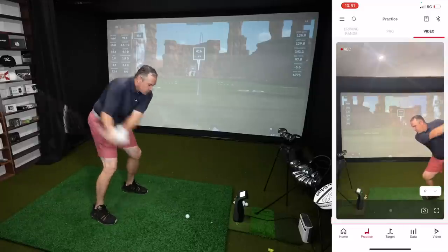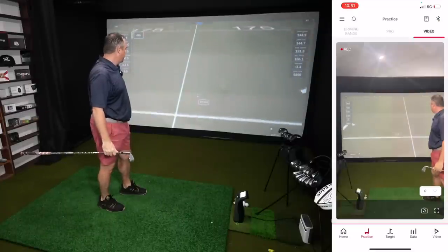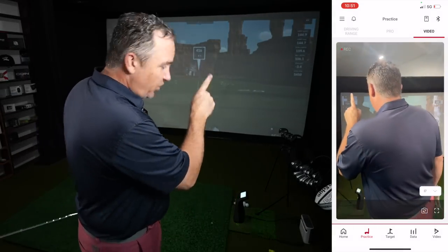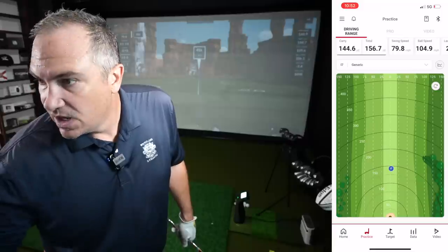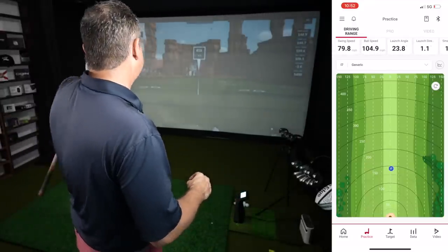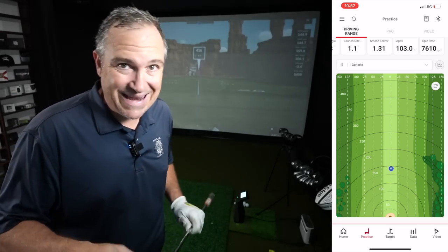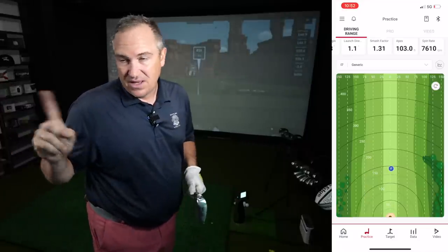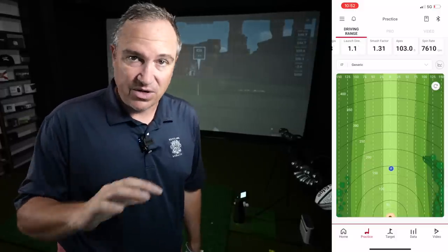7-iron, another pretty good strike. Carry: 144.9 with the Bushnell Launch Pro, 144.6 with the Swing Caddy — virtually identical. Total: 159 versus 156.7. Swing speed: 79.8 versus 79.9 — very accurate. The only difference again is the spin number. 5,450 is about where I'd expect my 7-iron, so the Swing Caddy is reading about 2,000–2,200 RPMs high, which is affecting the rollout number. Carry-wise, very very accurate. Spin-wise, it seems to be running high.